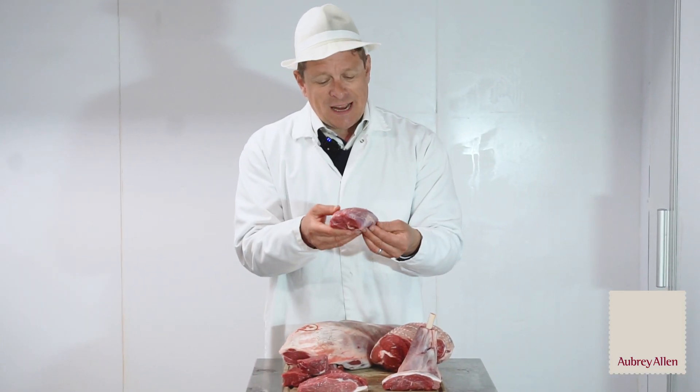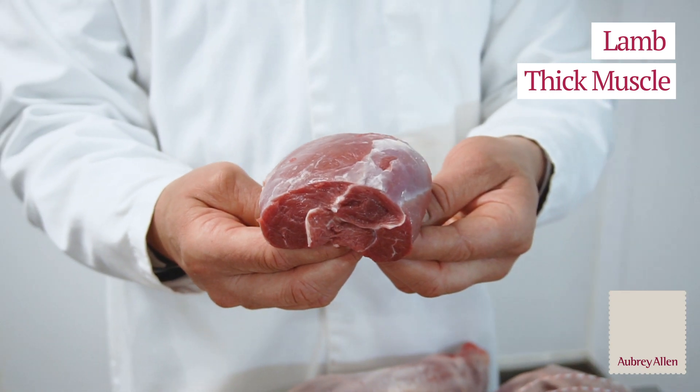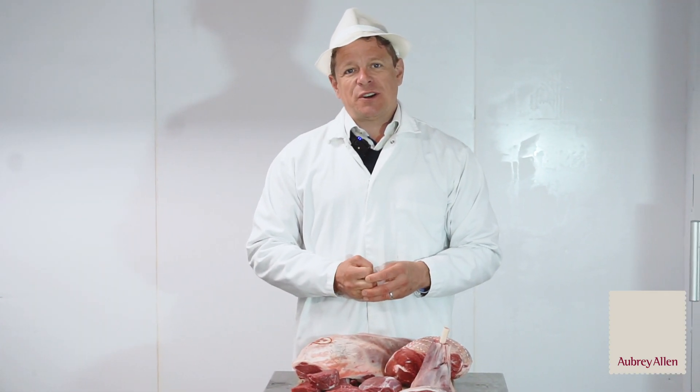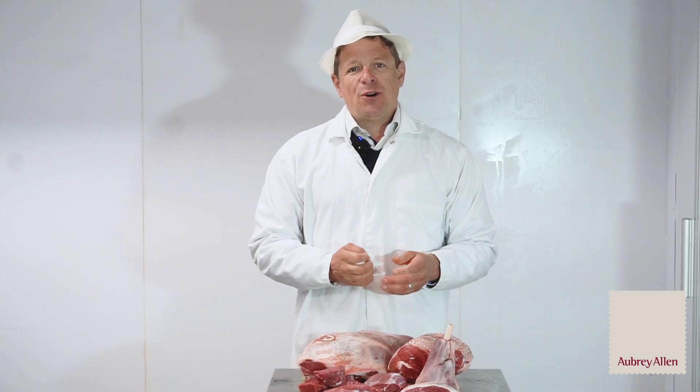The last one is the lamb thick muscle — which isn't a great name admittedly — but you can carve those into wonderful steaks or medallions. So give our sales team a call and talk to them about some alternative cuts from Aubrey Allen so that you can put new season Cornish lamb on your menu.